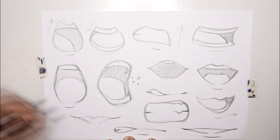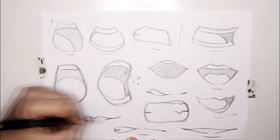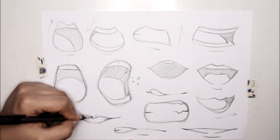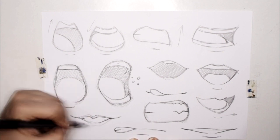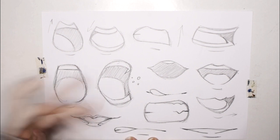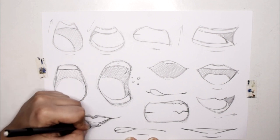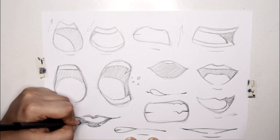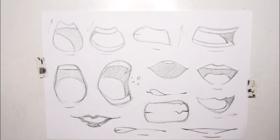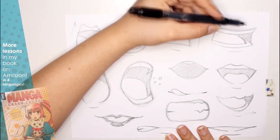The last bit of advice is on drawing lips with lipstick. Anime characters with lipstick have very thin lips, so outline the thin lip shape and fill it in with color, but make sure to leave out the sides of the lower lips. It's important to show that these thin lips are still full in volume with some sort of highlight — that's key when drawing characters with lipstick.